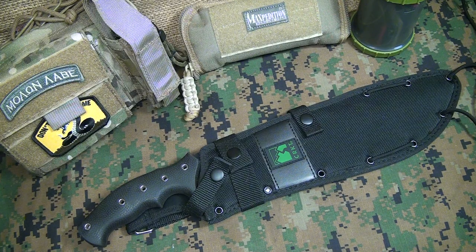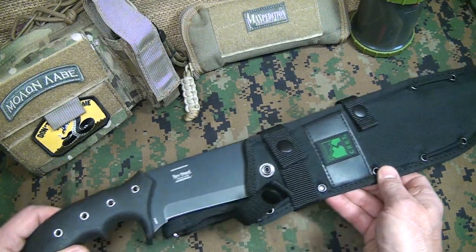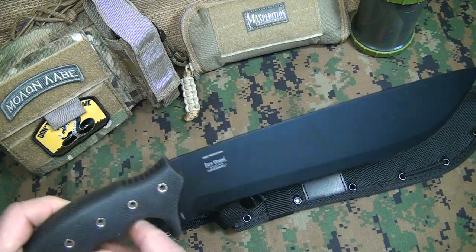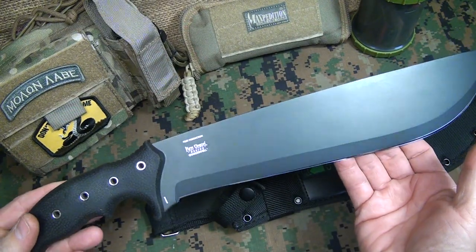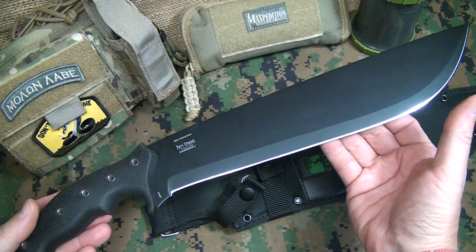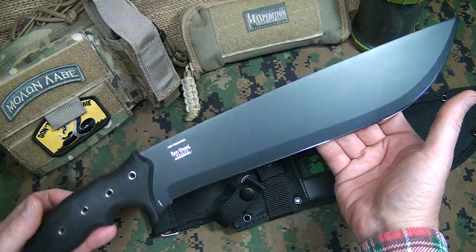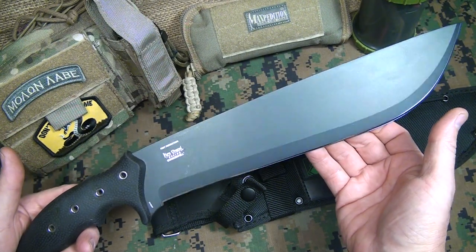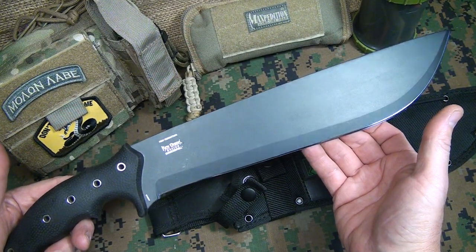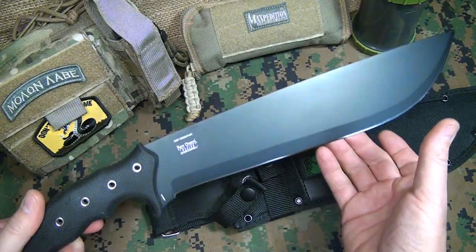There's nothing more comforting than a big knife in the woods, but even more so in a survival situation. We're going to take a look at the CRKT Chance in Hell. You always hear the saying 'you don't have a chance in hell' — well, this one will give you that chance. This is a Ken Onion design, a beautiful knife. In fact, this knife has not been released yet; CRKT is just announcing this at Shot Show this week in 2014, so I was really excited about getting a hold of one of these blades.